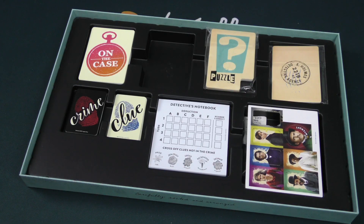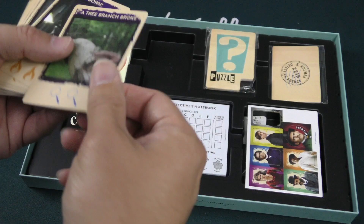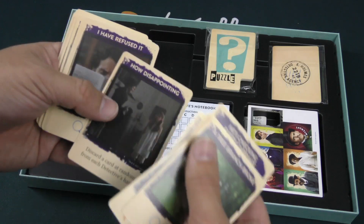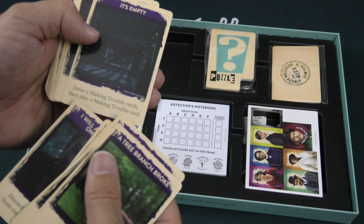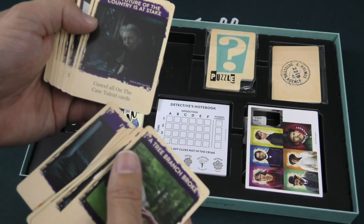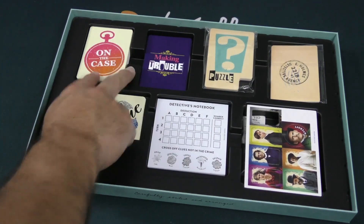And then these making trouble cards maybe are for the one in the all-versus-one. So we'll check that out. That's pretty much everything we can look at here. It seems like it has quite a bit happening, so it's a little hard to puzzle out — if you'll pardon the pun. These also just have symbols and some abilities: 'Discard a random card at random from each detective's hand.' So yeah, these are definitely going to be the ones the one-versus-all uses to mess with the players. 'Draw two making trouble cards, then play a making trouble card.' I like that. 'Cancel all on-the-case talent cards.' Yeah, I like the card play — sounds interesting enough, these two things going at each other.